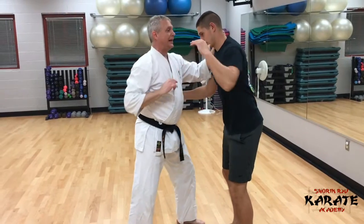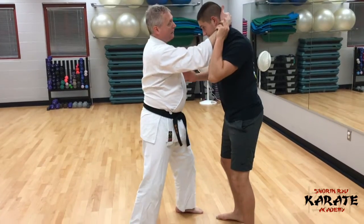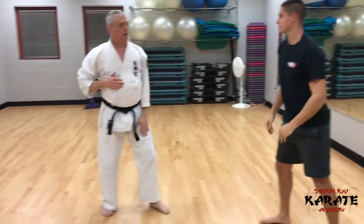He's probably going to put that hand up and stop it. Fine — I'll grab this side and start knocking here. He'll probably try to stop that too, so I throw another elbow, then a knee strike, and then away.